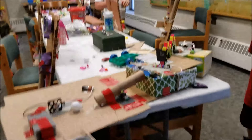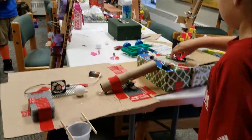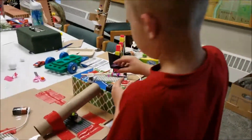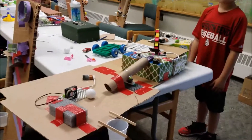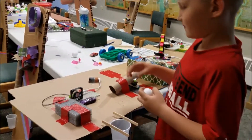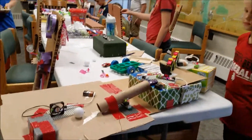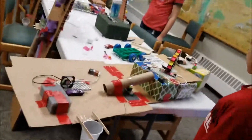All right. We're ready. Turn your fan on. Okay. Wow. Oh, it was so close. All right. Wow. Good job.